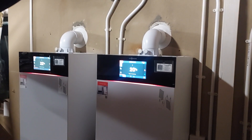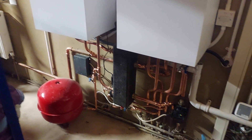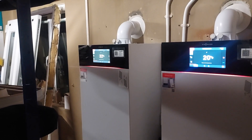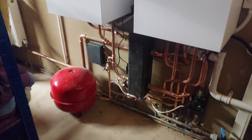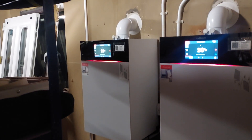Twin boiler system. Here we've got two Viessmann 200s and the boiler on the left is doing heating only on underfloor heating. We've got hydraulic separation in the low loss header, secondary pump, no mixing valves required. That's just one lot for the whole ground floor.